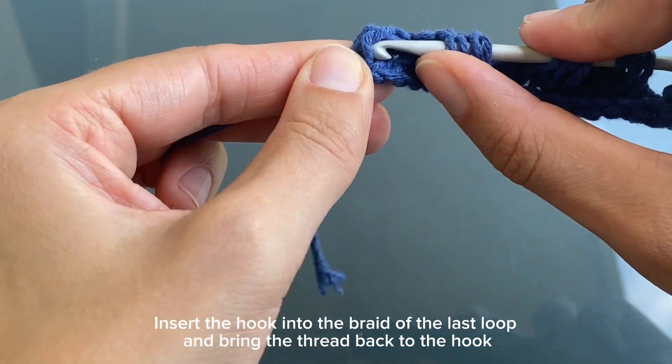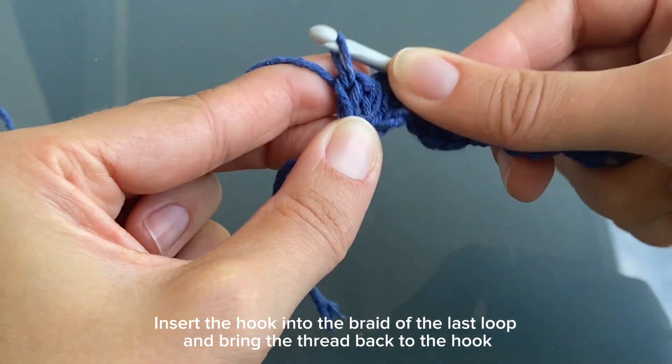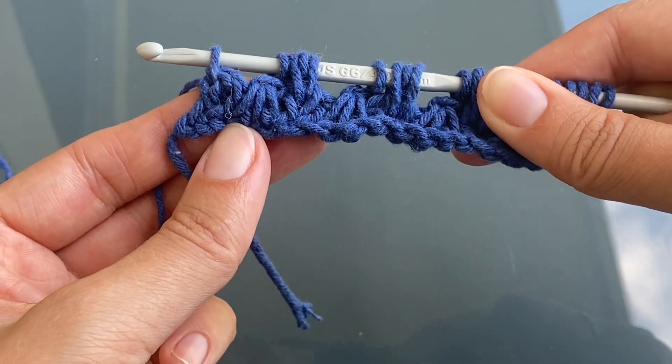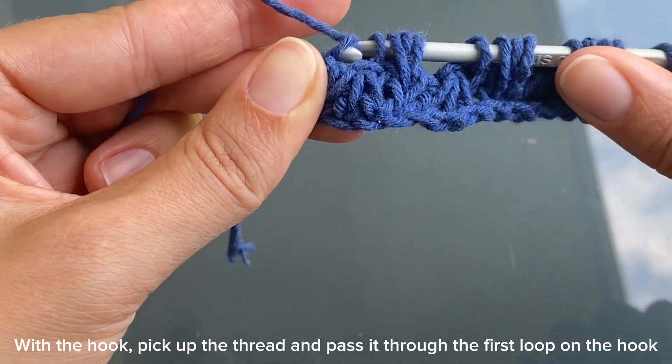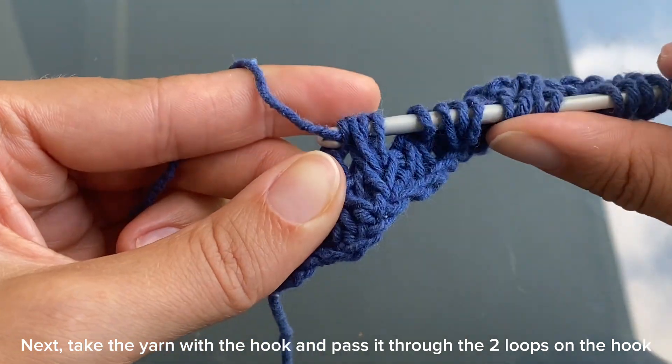Insert the hook into the braid of the last loop and bring the thread back to the hook. With the hook, pick up the thread and pass it through the first loop on the hook. Next, take the yarn with the hook and pass it through the two loops on the hook.